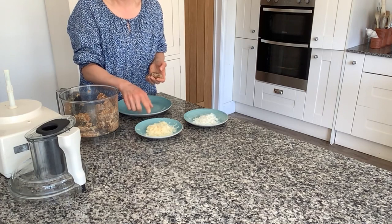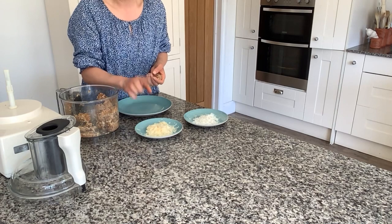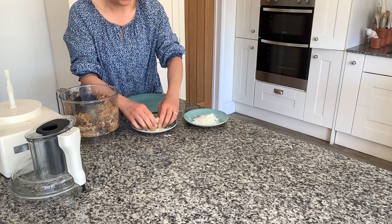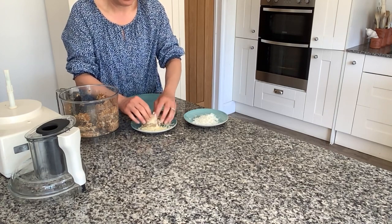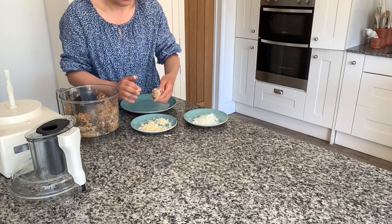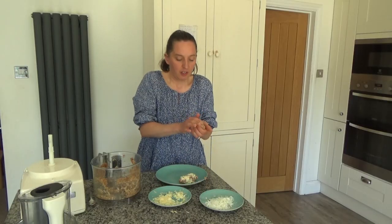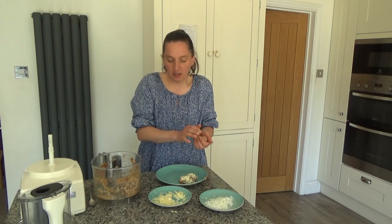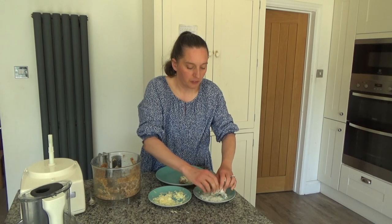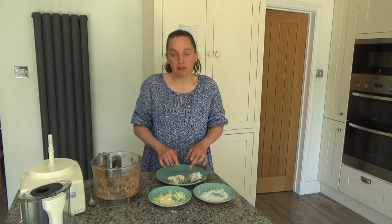On this plate I have some cheddar cheese and some goat's cheese. The boys are going to have cheddar and I'm going to have the goat's cheese because it's much better for me. I'm going to roll the fish fingers in the cheese like so and then simply put them onto the plate, repeating until I've used up all of the mixture.